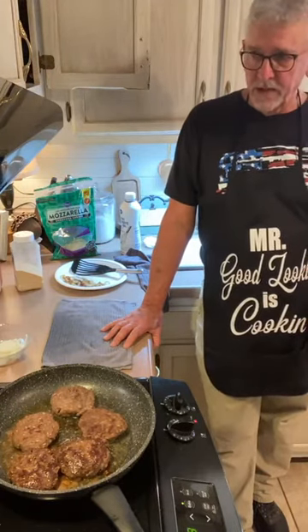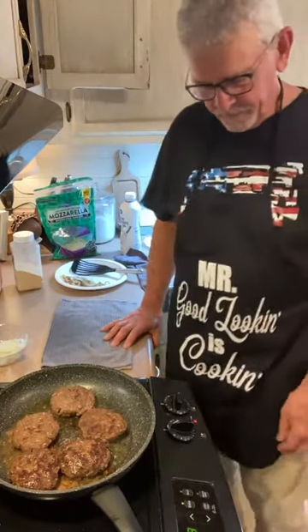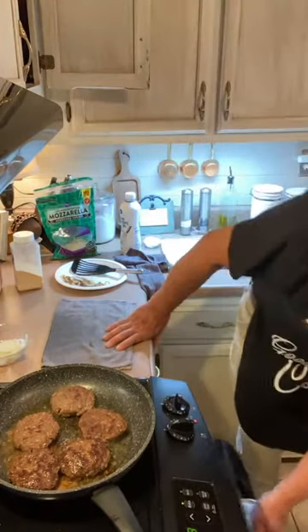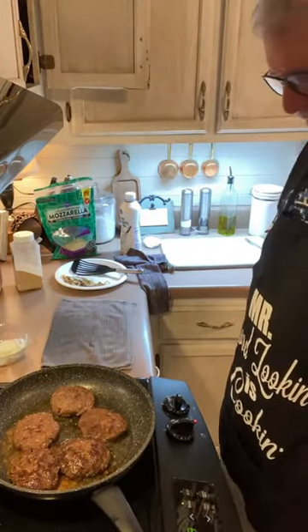The dog says he's gonna lay right here at my feet until something falls on the floor, because he knows. When I cook, invariably I drop something and he was clean-up crew.